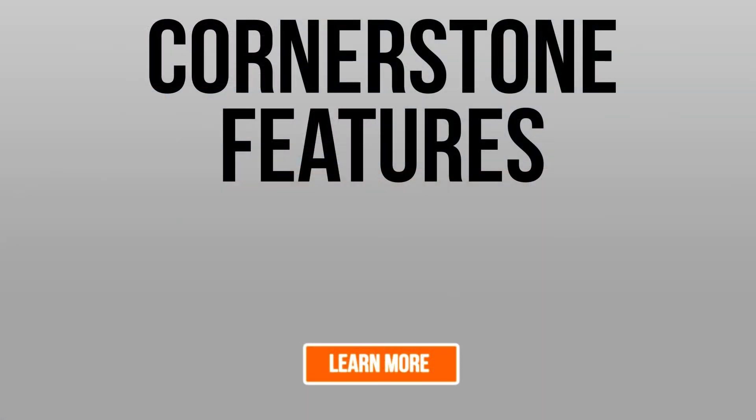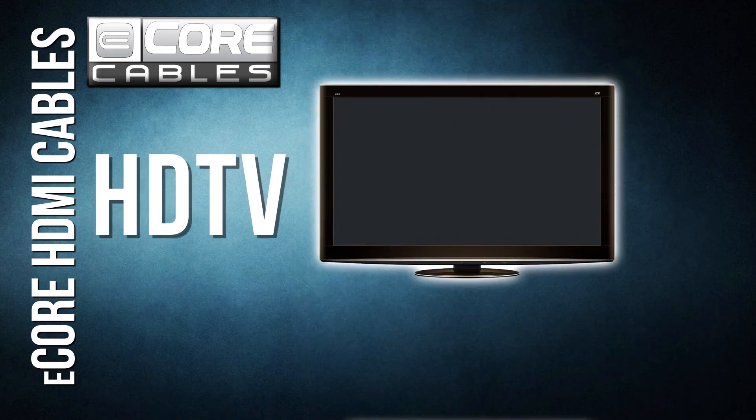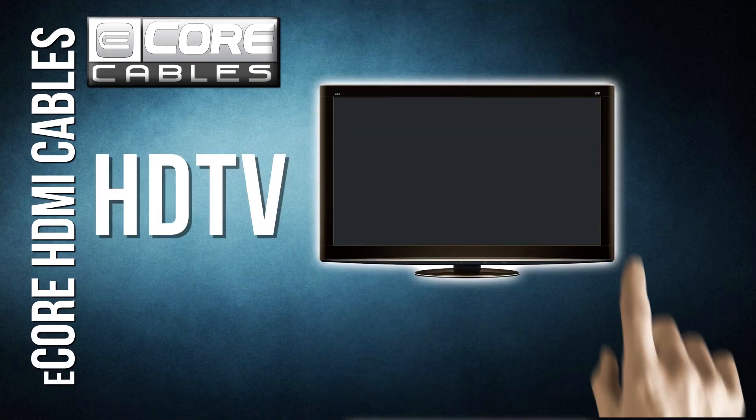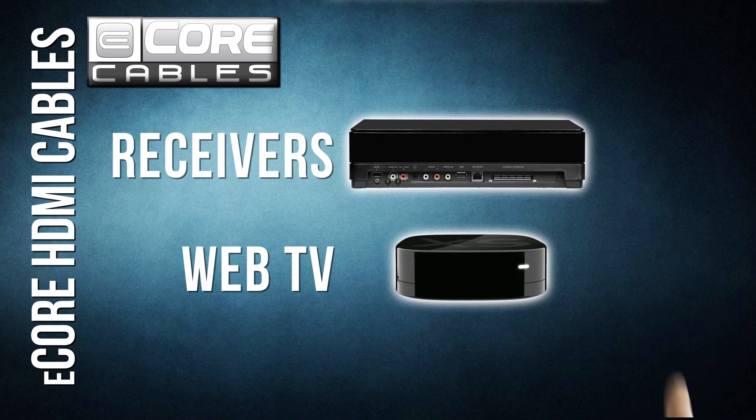Several cornerstone features are at the heart of every eCore HDMI cable. High Speed with Ethernet — our cables are certified for the highest bandwidth and speed of any cable on the market. Our included Ethernet channel will eliminate the need to run a separate Ethernet cable for each device.